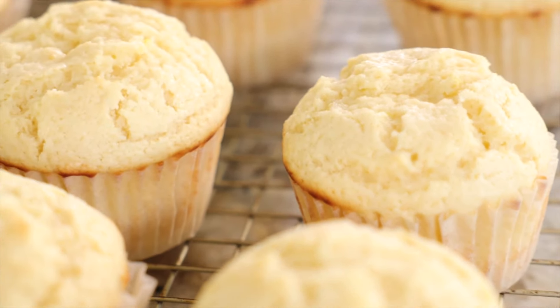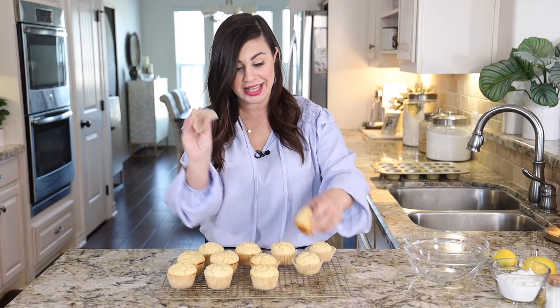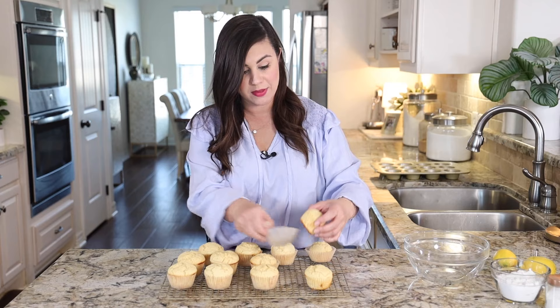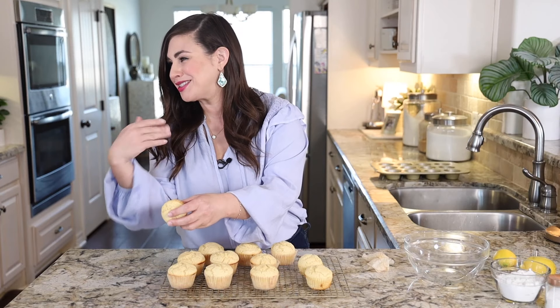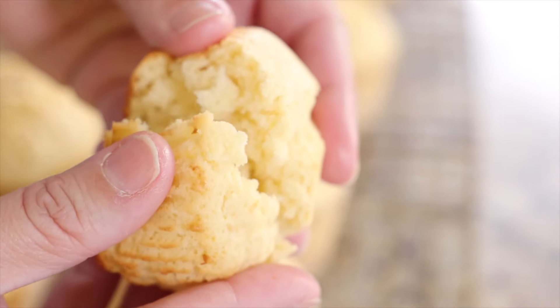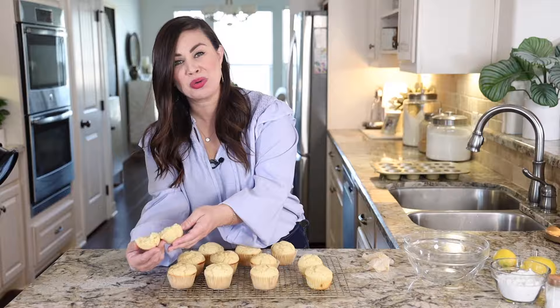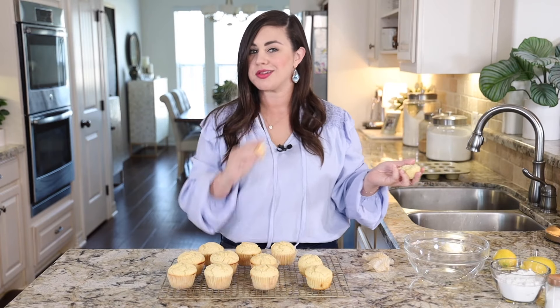As soon as your muffins are cool enough to handle, take them out of the pan and pop them onto a cooling rack — this will help speed up the cooling process. I'm also going to get the wrappers off and break into a muffin to show you just how perfect they are inside. Look at that texture — it's so good, buttery and soft and perfect and lemony.